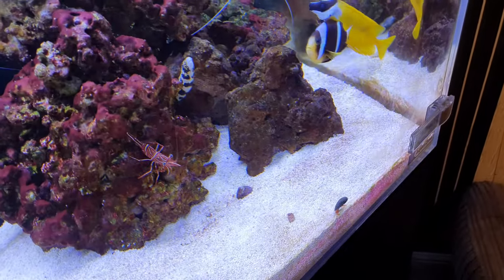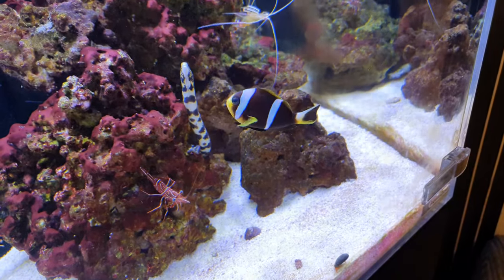Here's the Snowflake Moray eel. He's quite aggressive - he comes up and grabs it and shakes it a bit.